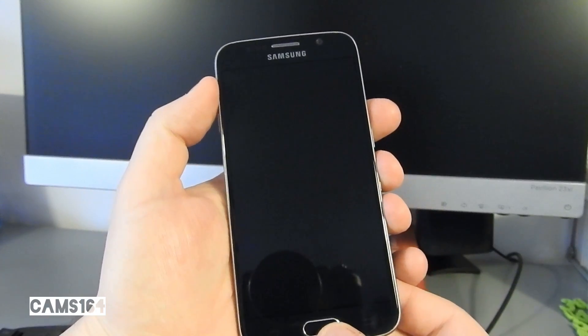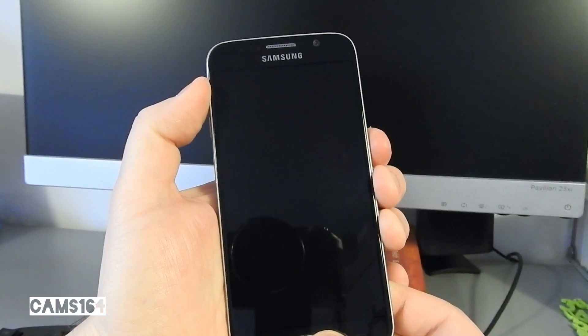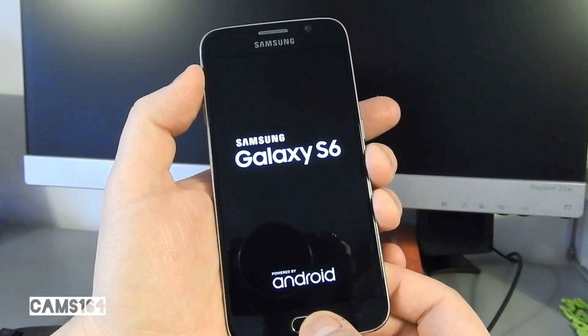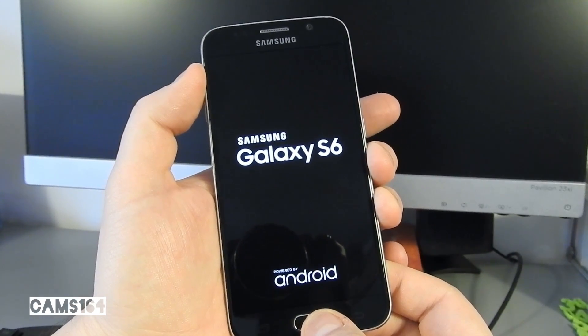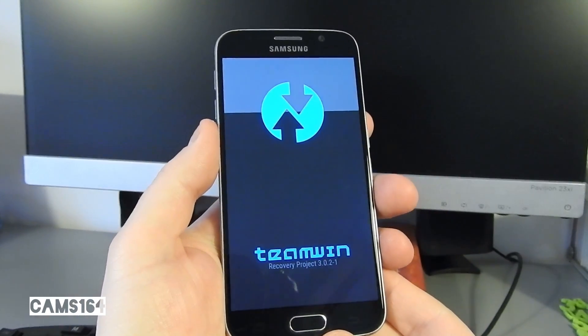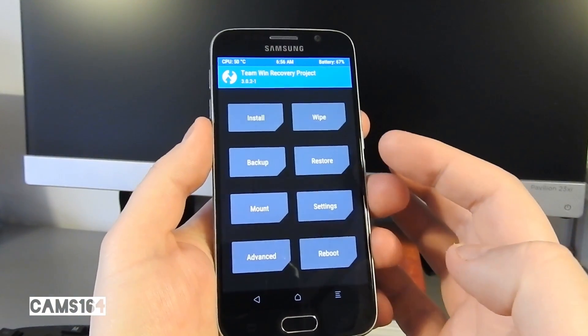Of course your phone has to be rooted and you need a custom recovery. I'll leave links to download the ROM and GApps, and also a link to the forum thread over at XDA in the video description. Download the files to your phone and boot to recovery by holding the Home, Volume Up, and Power buttons at the same time.